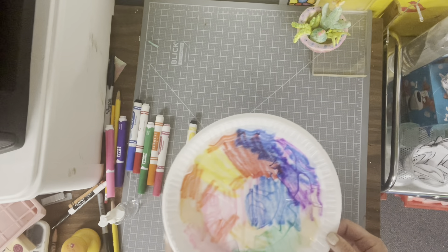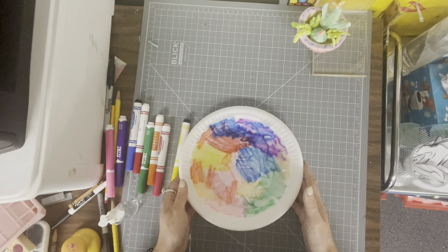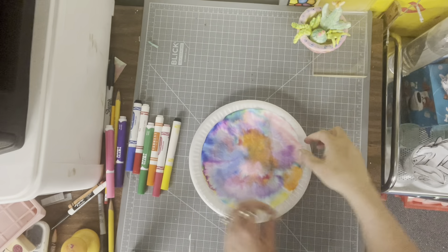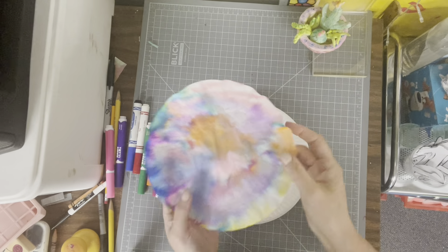That is already looking so cool as the colors start to move and blend, so we're going to set these to the side and let them dry completely. Once the filter is dried completely, all the colors kind of melted together and it looks so pretty.